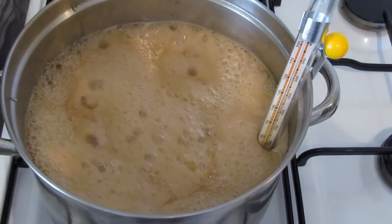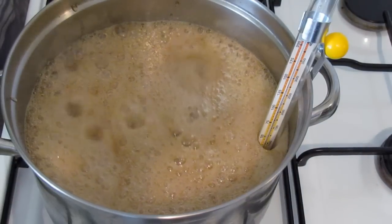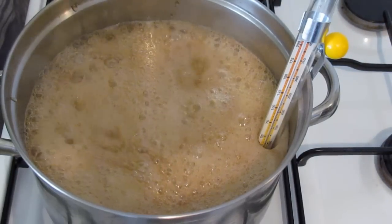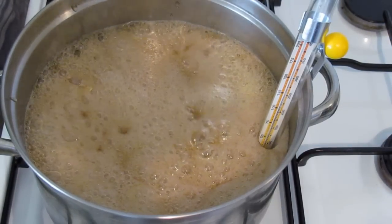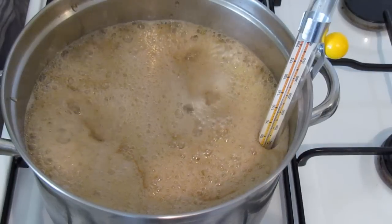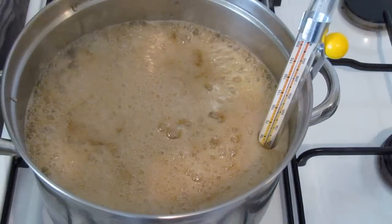You can see that the syrup expands quite a lot while it's cooking, so use quite a large saucepan — much bigger than you think you might need. I'm going to leave this boiling and come back and show you how to finish it off once it reaches the right temperature.